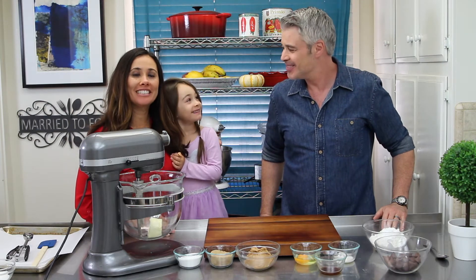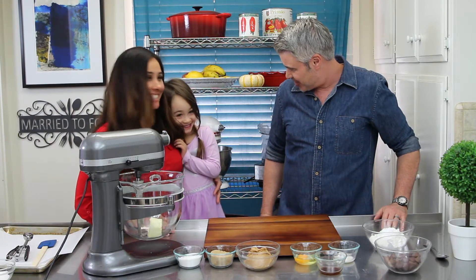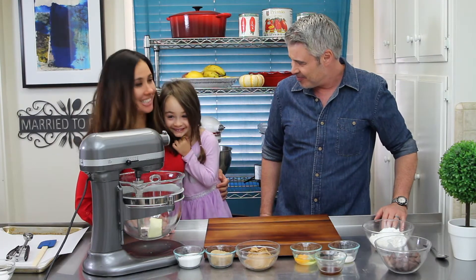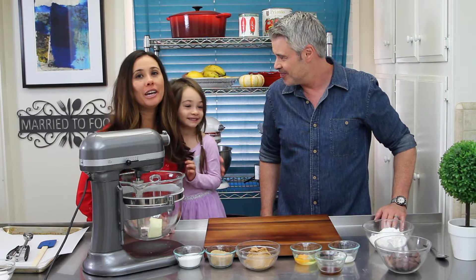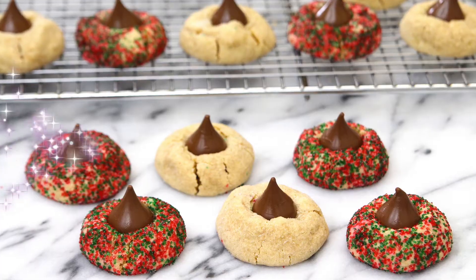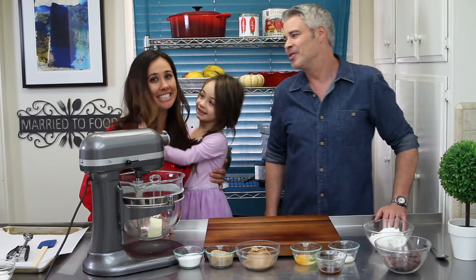Hi guys, welcome back to our channel. Today we have a special guest. Who is this little princess? What's your name? Sophia Moscoffian. She's got a full name there, we love it. We have Sophia here and we are making Christmas cookies — we are making Christmas peanut butter blossoms today.